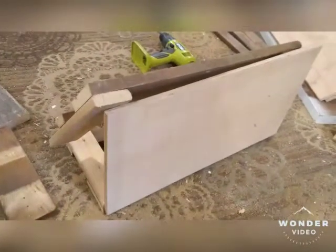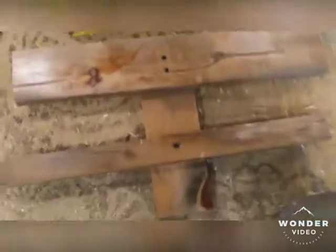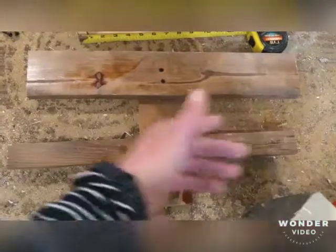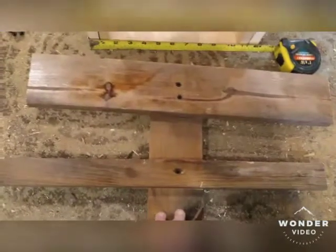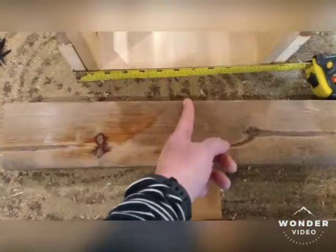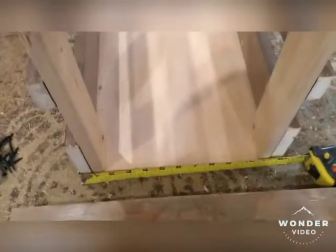For my back panel, I'm going to use a support beam cut from the leftover sections of the bed railing. I have a piece that runs across the center. I'm measuring right here — it needs to meet the edges, so it's right at 12 inches. I'll find center, go six inches each way, and then trim it up so it fits perfectly on the back.